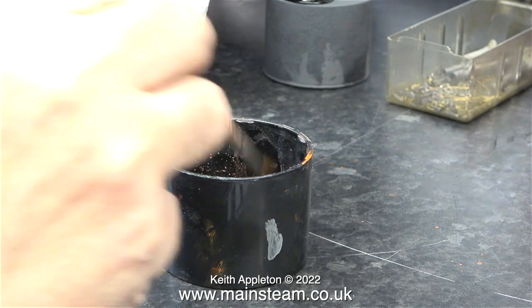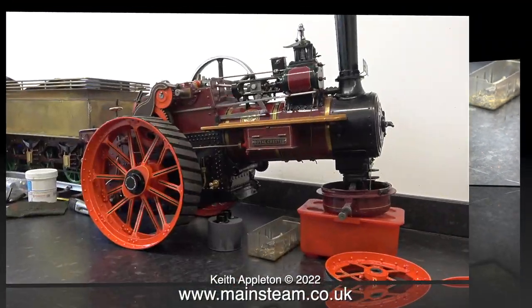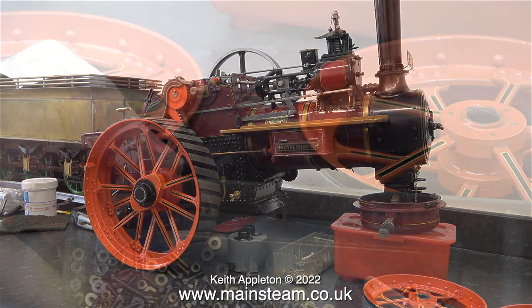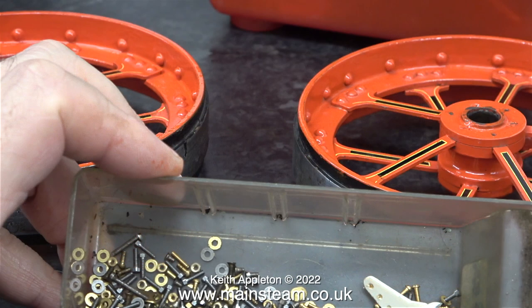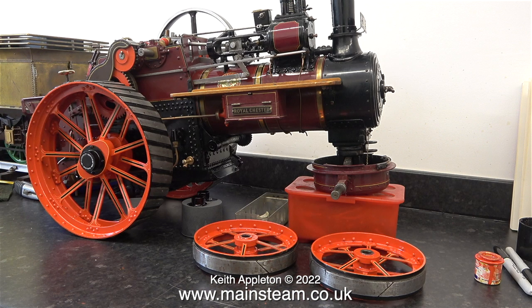I'll conclude this video by showing a clip of me cleaning the brush. In the next video I should be able to replace the front wheels back on the axle and refit the hubcaps. I'm just looking in the box of 10BA fixings to make sure I have enough. That concludes this short video about finishing the painting — or at least I hope it's finishing the painting.